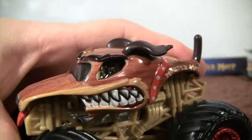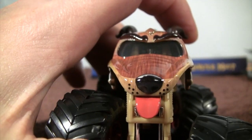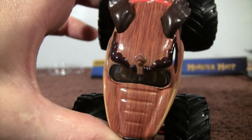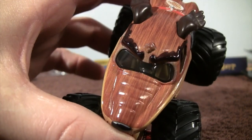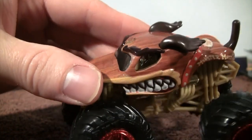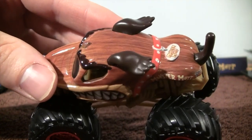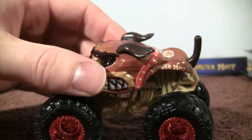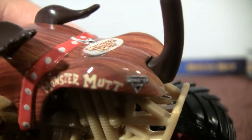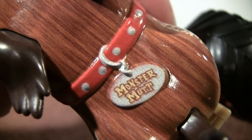The teeth look good — 3D teeth. The tongue of Monster Mutt is looking good. Now look at the eyebrows; the detail that they put into the eyebrows is really cool, just how they are supposed to look like hair going around. And also just the flying of the ears — that's really cool. Up close there's the name of the truck on the side, and the Monster Jam logo, and the collar. And there we have Monster Mutt.